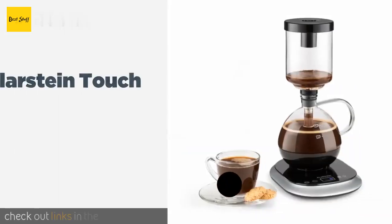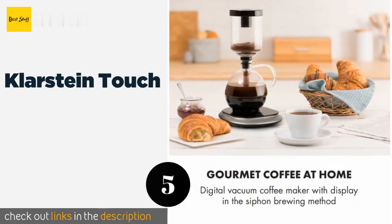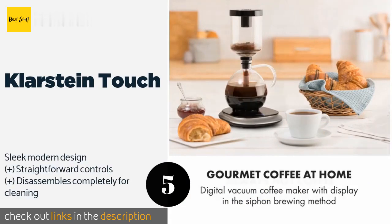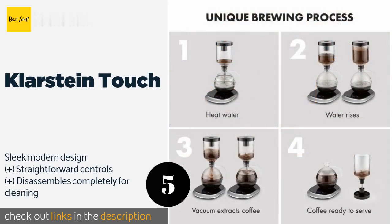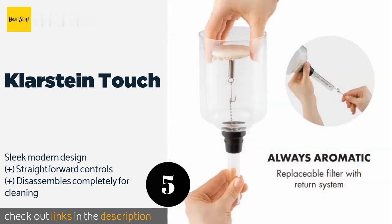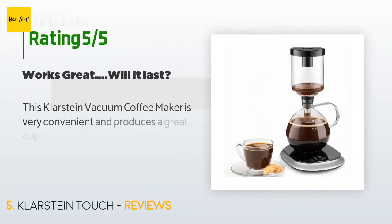The next product is the Klarstein Touch. Go high-tech with the Klarstein Touch, which has an LCD and lets you choose between automatic and manual modes depending on the strength you prefer. It makes sure the water is always at the correct temperature so you'll never end up with a bitter cup of java. This product is available on Amazon for $59, with 50 reviews averaging 3.9 stars.